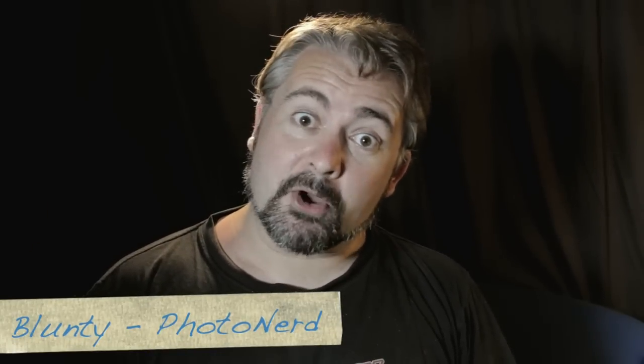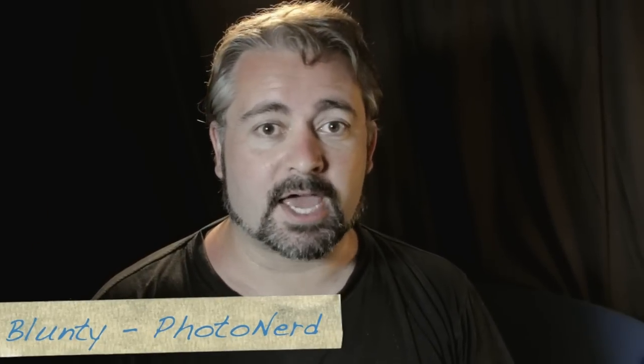Hello again, I am Blondie. Thanks for joining me. Today, I'm going to be looking at my brand new favouritest camera ever in the universe. Ever.